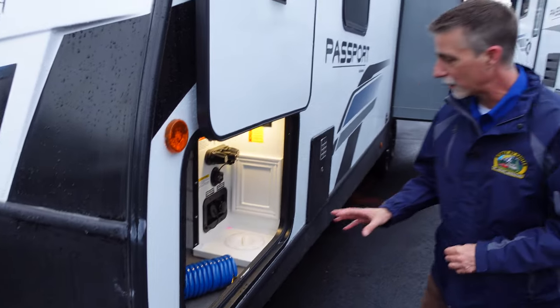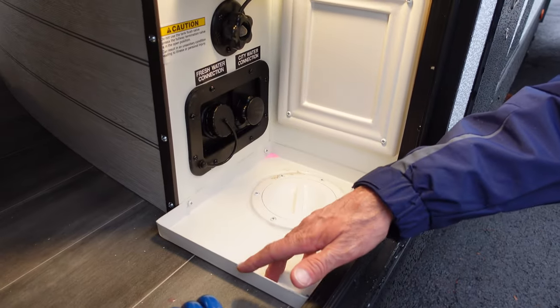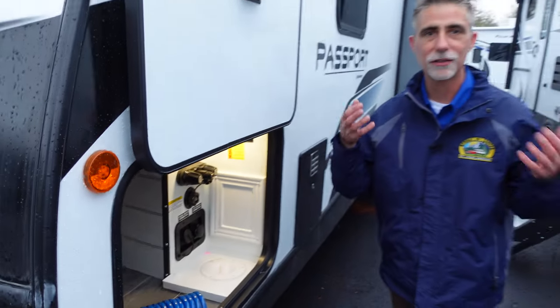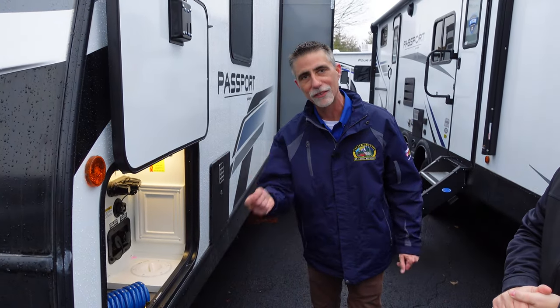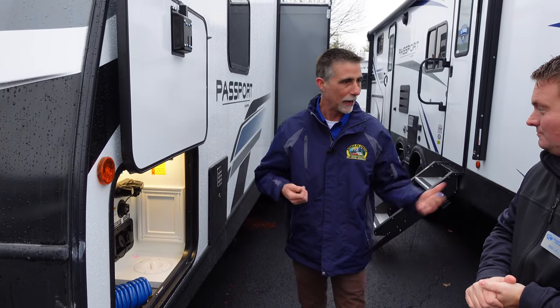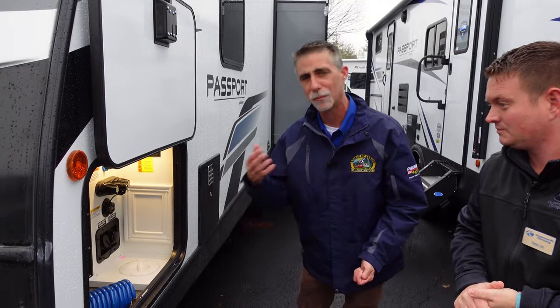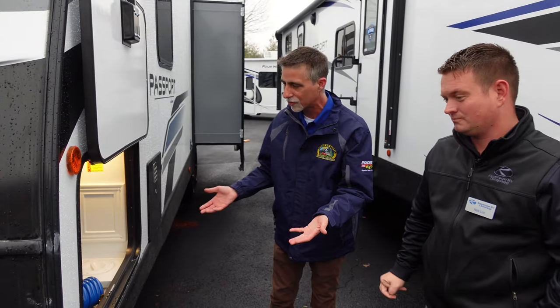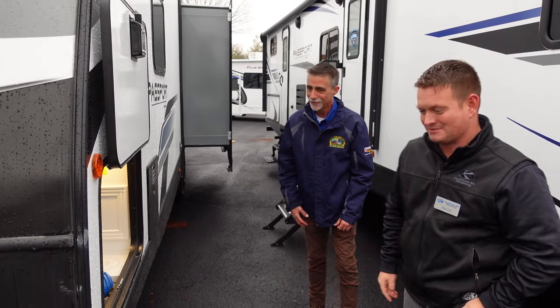I love how you guys put this little tray right here to catch whatever might drip off. Whenever I do these videos, I always talk about how it's the sum of many little things that make a difference. The Passport has been built by the same people in the same building for many years, and they've incorporated so much great new stuff — even just the little stuff. Absolutely, it's so awesome.